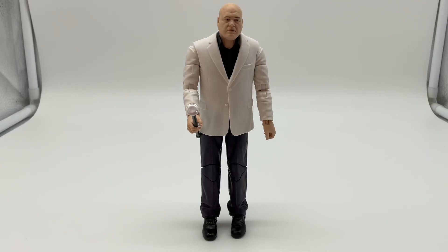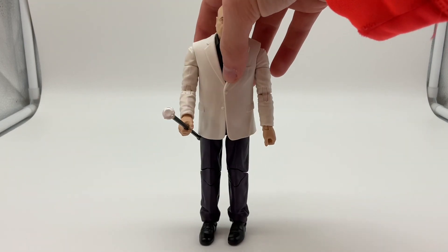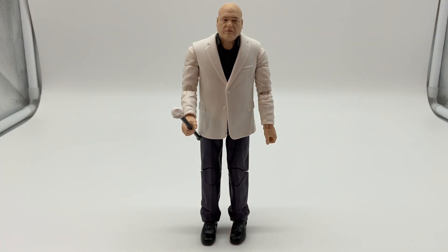Hello, today I'm going to review a figure of Gru from Despicable Me, the Minions Rise of Gru. You can see right here on Gru, he's got his big bald head, like he always has, and his big bulky body with those skinny little legs. I'm kind of disappointed that he doesn't come with any Minions. But anyway, the joke is done now.